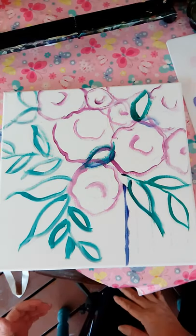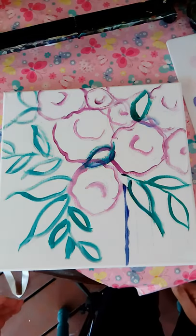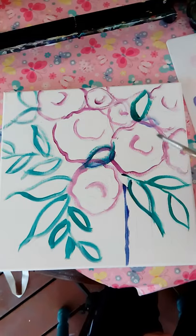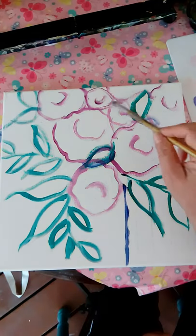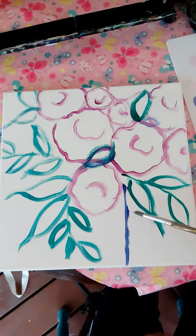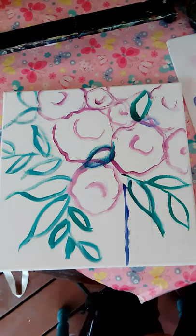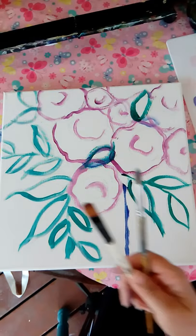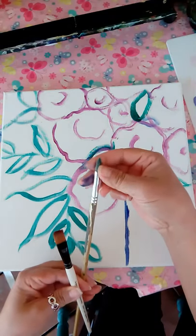Hey guys, so today I am going to paint just from my imagination using no reference at all. All I did was sketch out a little sketch with some flowers, leaves, and a little base. I've never really painted anything strictly from my mind, so today I'm just gonna do a little challenge just for fun and see what happens. The brushes I'm using are a little liner brush with a belly.